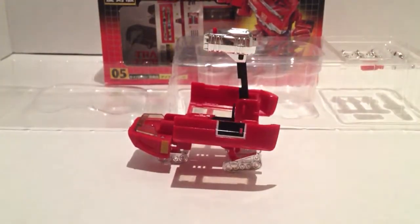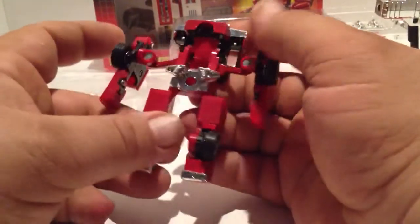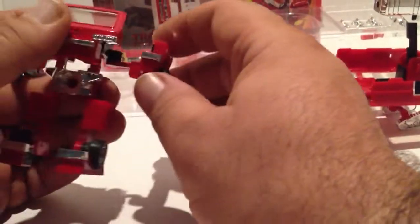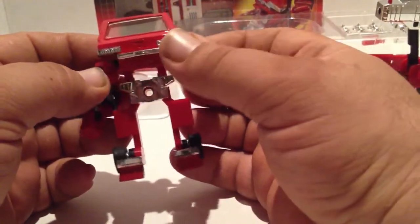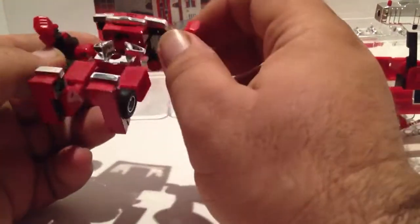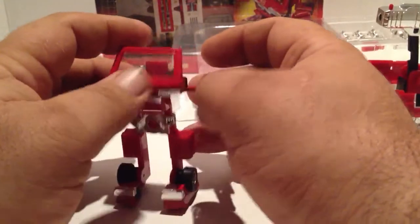It comes with its own little action set, his own little play set. Now Ironhide himself is super simple to transform — not much to him at all. You start off by pulling his arms out, flip his feet down and forward, and then flip this up. Then you rotate his arms around and tuck him in just a little bit. And there you have Ironhide — just a really, really simple, basic transformer. Looks nothing like his G1 cartoon self, but anyway, there's Ironhide.